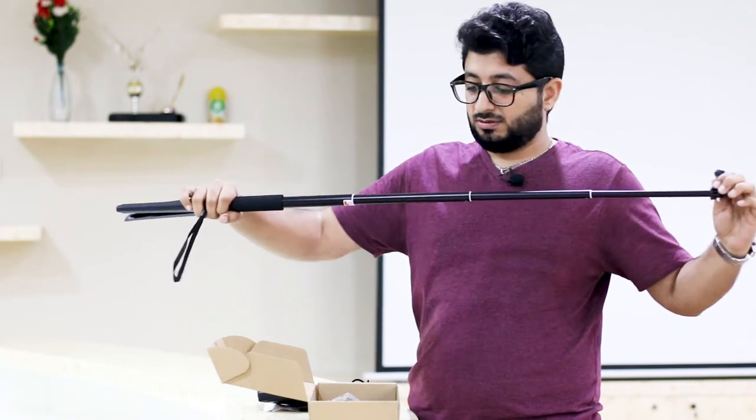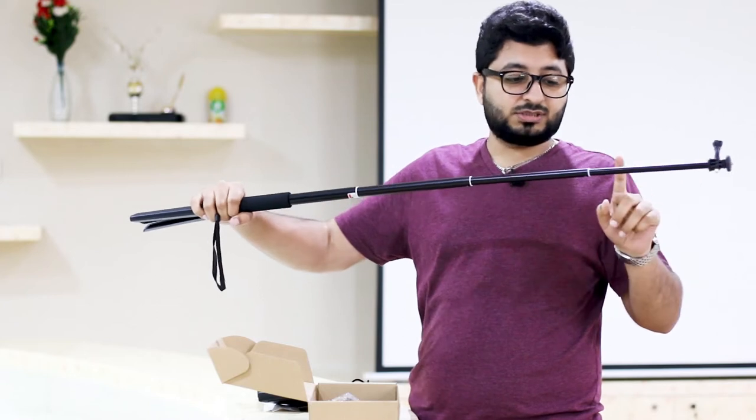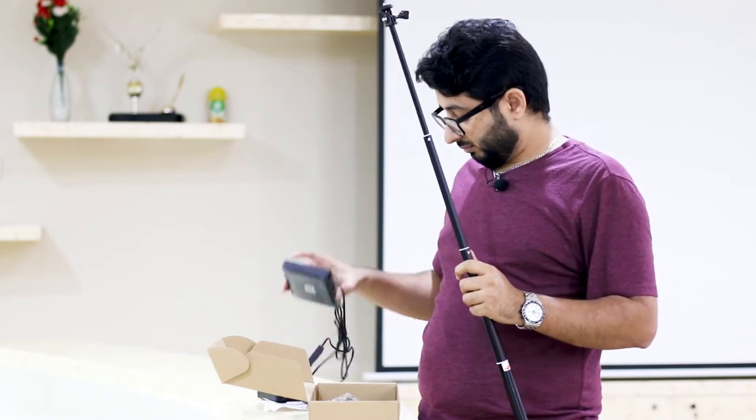You just give it a little twist and it will open. There are four sections. Then you have to install your light here — you will open it and you can keep it on the floor. As you can see, the height of this stand, or monopod, or selfie stick, is not too much.